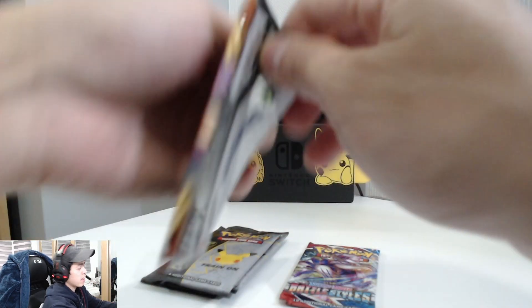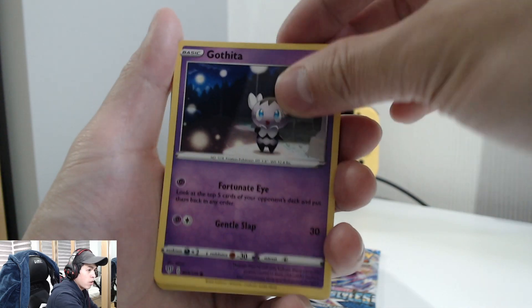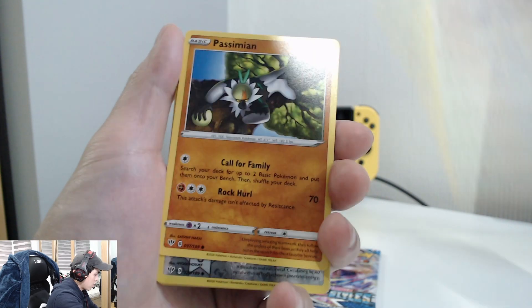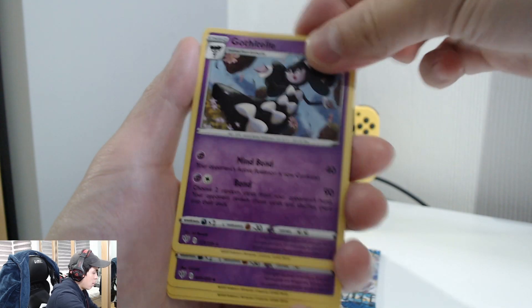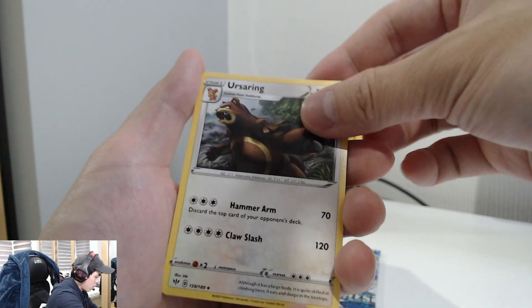Let's open up the Darkness of Blaze first and see what we can get. There's a promo card there. We've got Gothita, Fennekin, Bunnelby, a reverse holo Meltdown — reverse holo Meltdown, okay that's nice — a Gardevoir, an energy card, oh nice! Okay that's cool — a very nice Aromatisse, and Yell Horn. That's what we get in Darkness of Blaze.